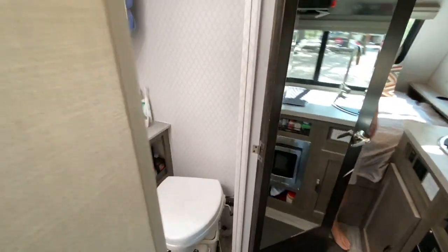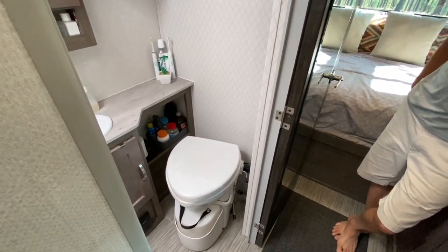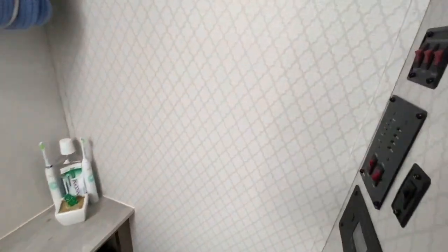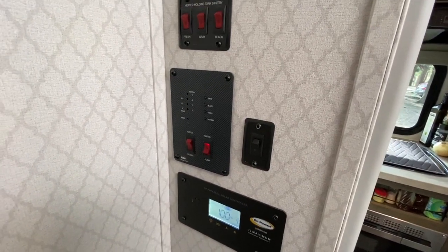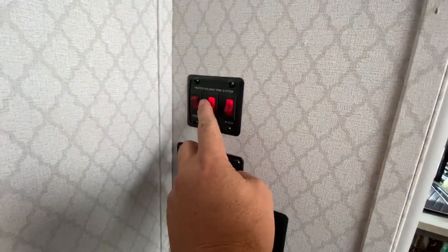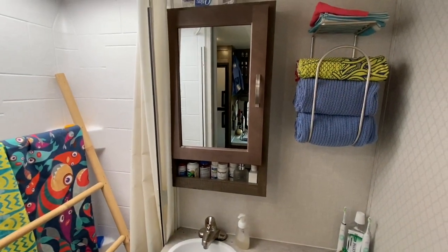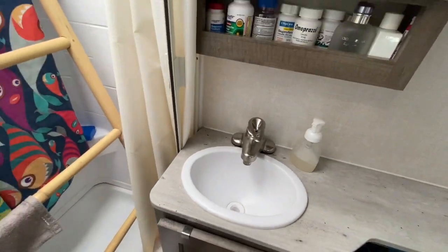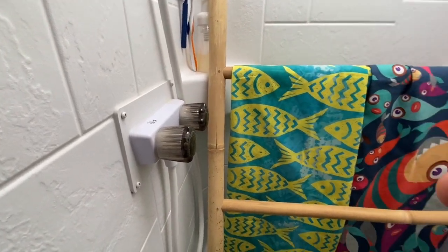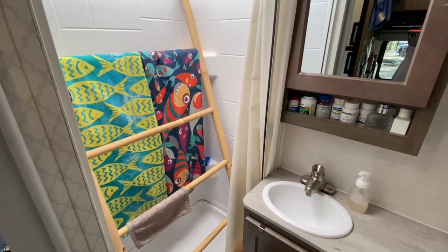Going into the bathroom area — we installed the Nature's Head composting toilet, which we love. We can go about three weeks before we have to do anything with it at all; it's just easy. Right around the corner are all the gauges for our Go Power solar controller and tank monitors — lights, tank heaters for black, gray, and fresh water. We installed a small towel rack. There's a small vanity with a door that opens for all your personal stuff. We installed a new faucet — the original was a double-handle one, which is tough in an RV because it's hard to get the water temperature right.